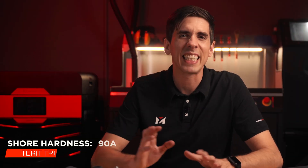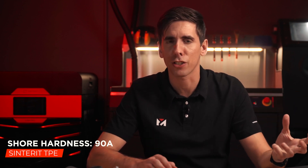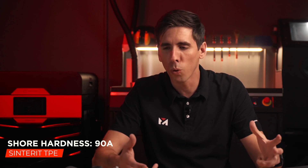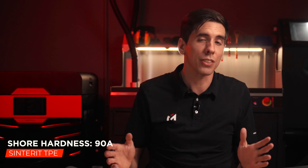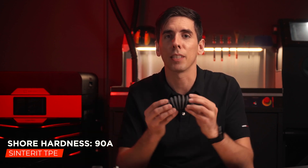TPE has a Shore hardness of 90A, which is somewhere between a shoe heel on a dress shoe and a shopping cart wheel. It's definitely a lot more rigid than the other flexibles, but it's still very soft — it's soft, it's floppy, it's flexible.